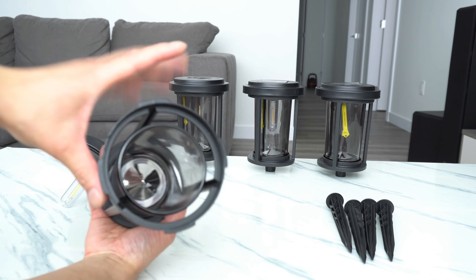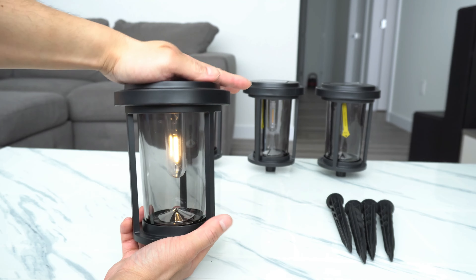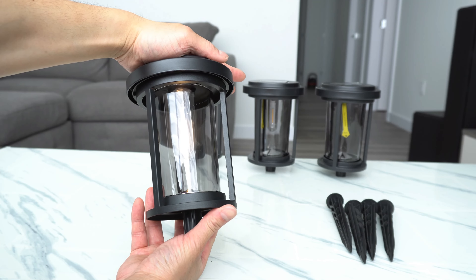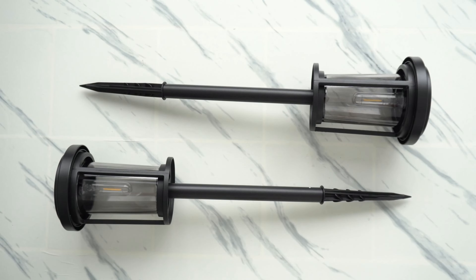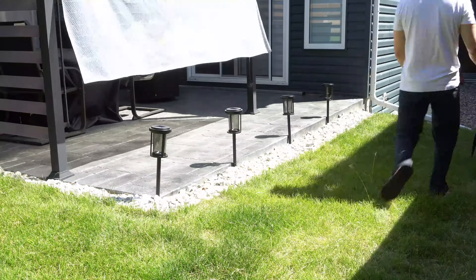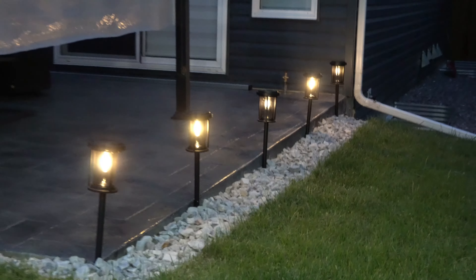This glass is at least an eighth of an inch thick — very strong, good quality. Now the brightness of this LED light bulb is 15 lumens, and on the light color spectrum it is about 3000K. This can last up to an average of eight hours on an average day, and the battery capacity of this AA is 1200mAh.